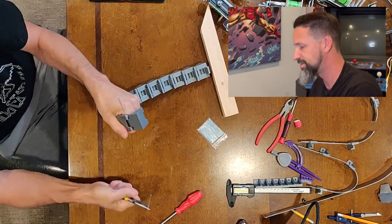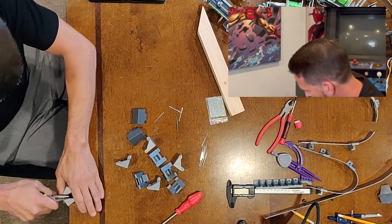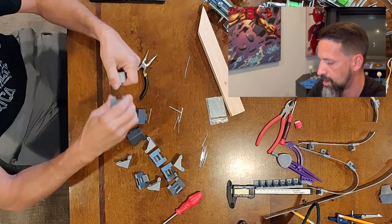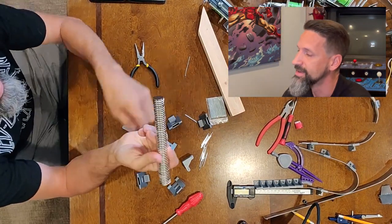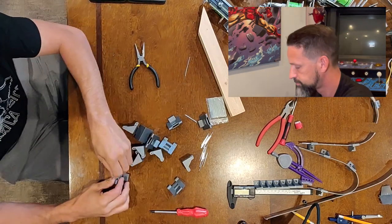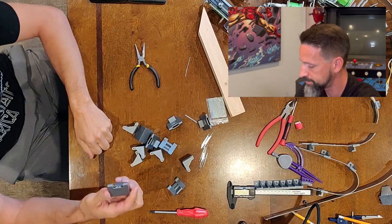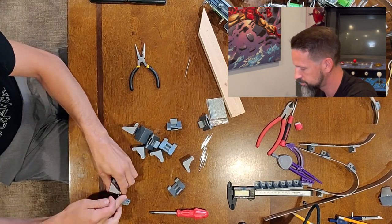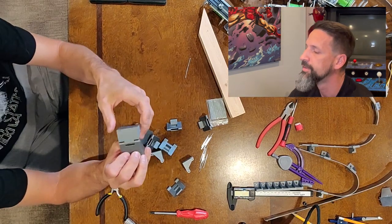We're just going to go through and do this until we get them all out — time lapse. Got all 12 pieces. Now we have our magnets here — very strong magnets — and just slide them right inside like that. Then we push an axle back through, just like that.